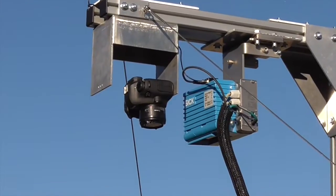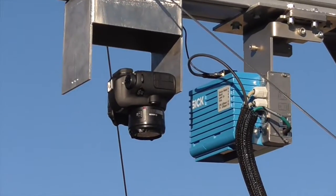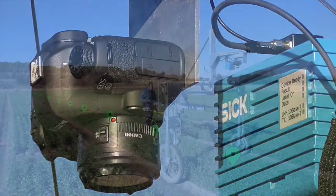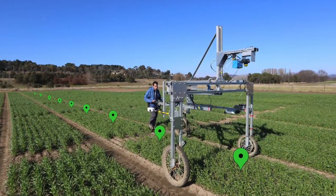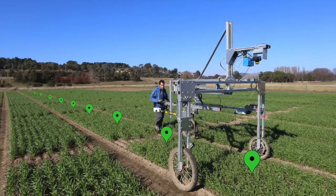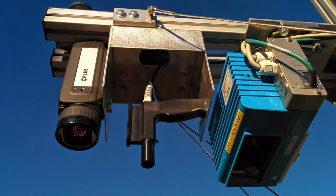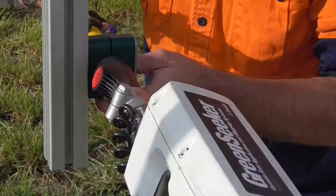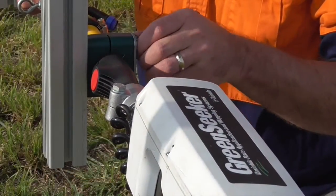In addition to the LiDAR, the standard instrument payload of the Phenomobile Lite also includes a digital RGB camera for high resolution image capture, each of which is geotagged to plot location. Thermal cameras can also be attached to the instrument boom, and if you have an NDVI green seeker, the buggy frame has been designed to accommodate this as well.